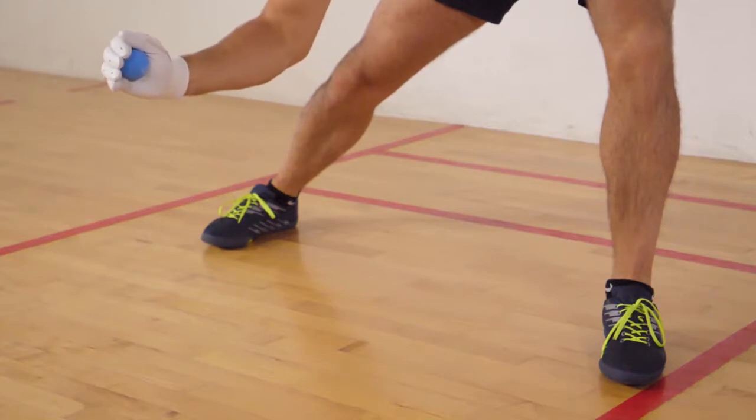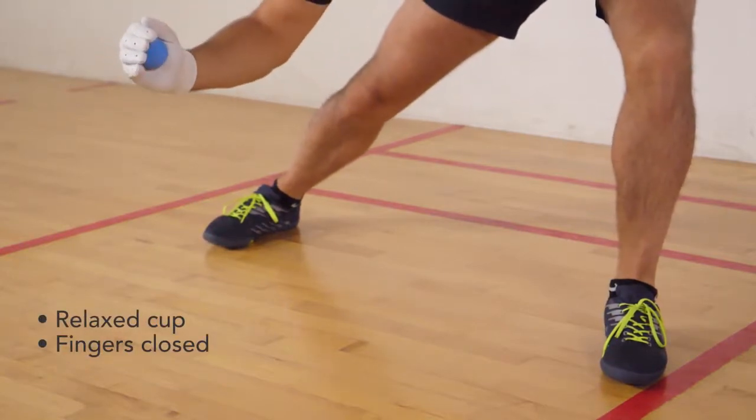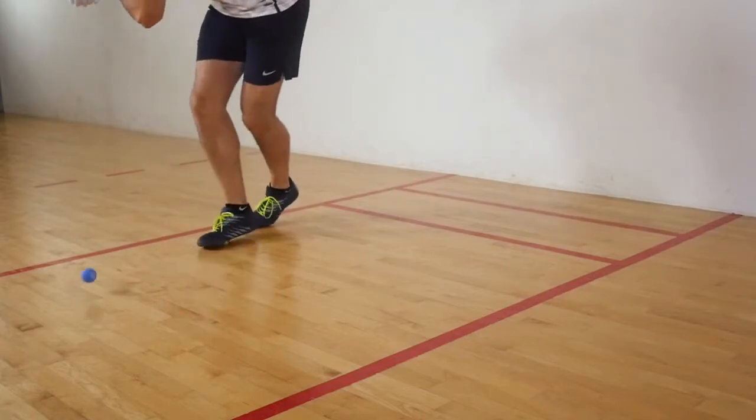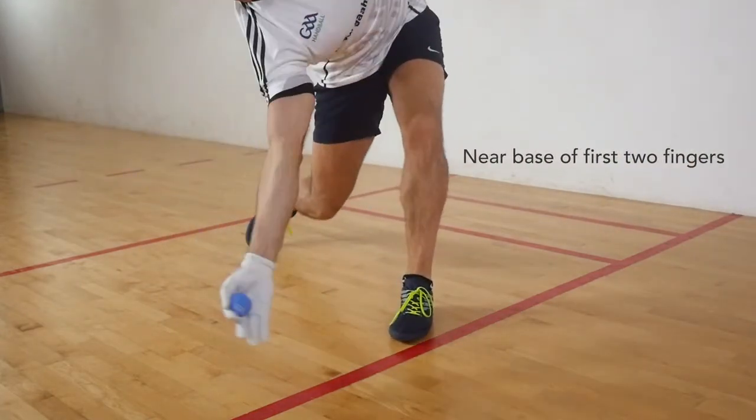When striking the ball, the hand should be held in a relaxed cup, with fingers closed and the wrist loose and flexible. Contact should be made in the cupped hand near the base of the first two fingers.